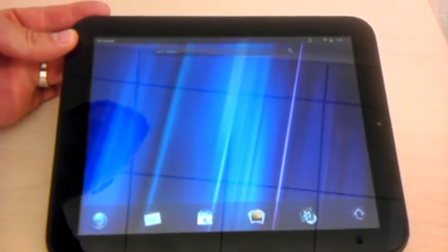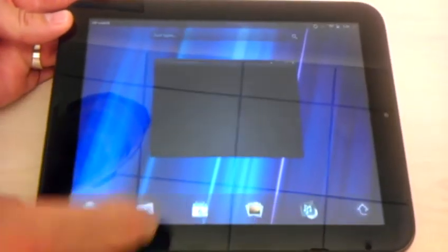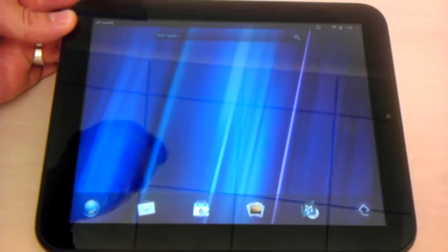You pull down and release. It makes an Angry Birds sound. There you go.